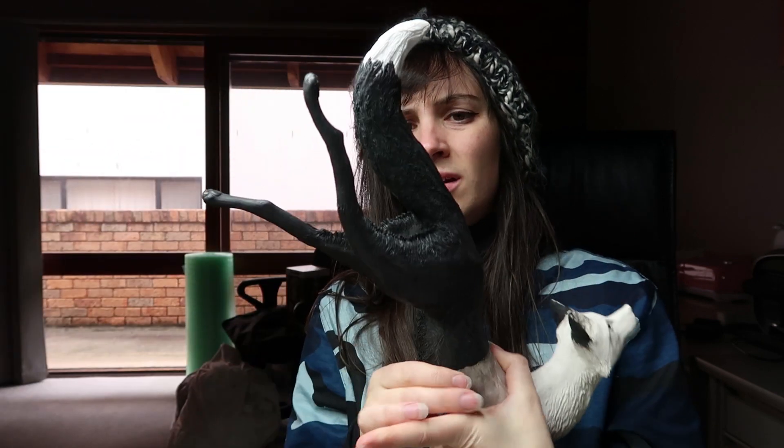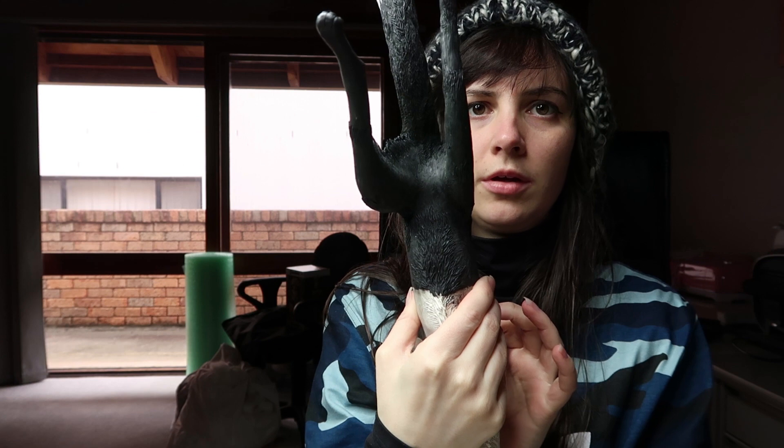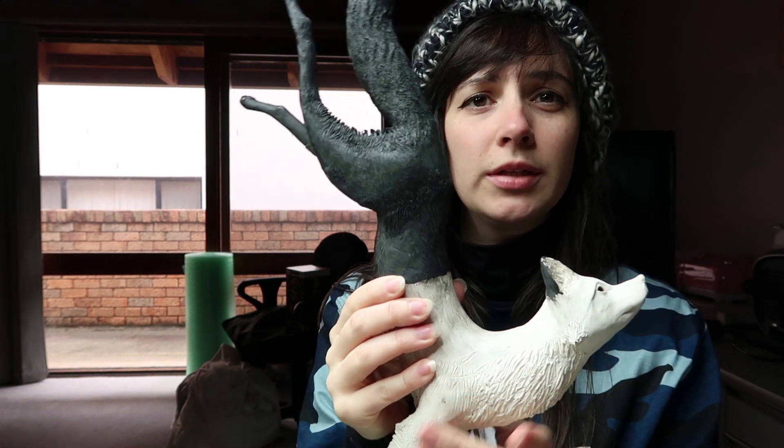Hi guys! Welcome to this week's vlog. Today I'm gonna try and get a fair bit done. I'm gonna try to start to finish up my sculpture of the Fox collection that I'm gonna be releasing.